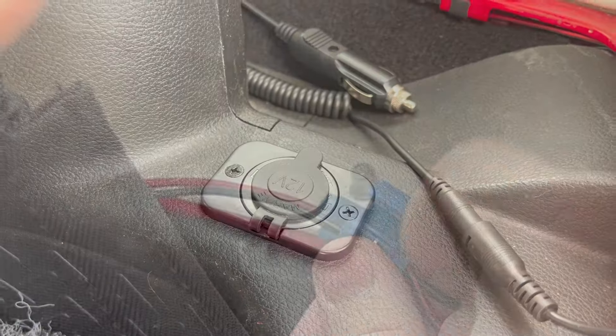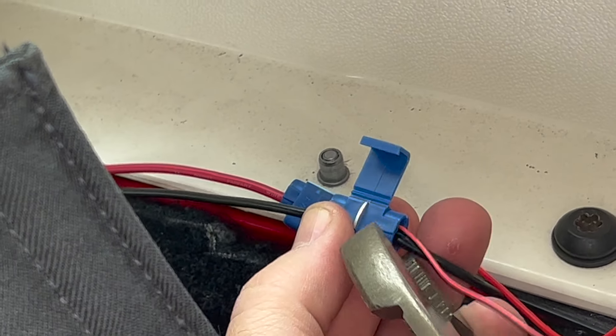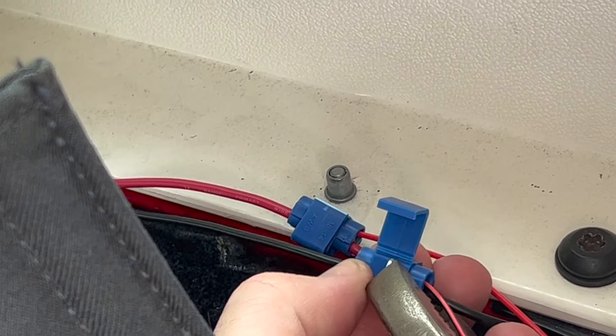Luckily, a previous project has provided a connection point for a power wire and ground wire. I use these wires to provide power to the camera system.